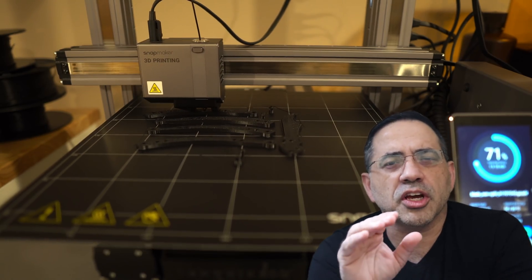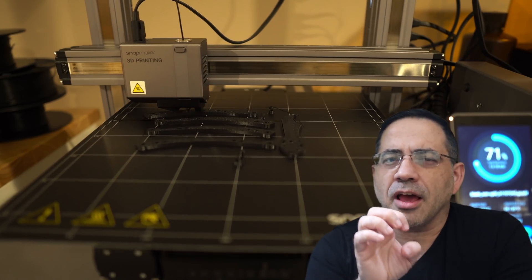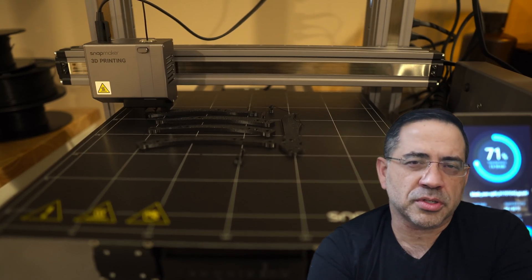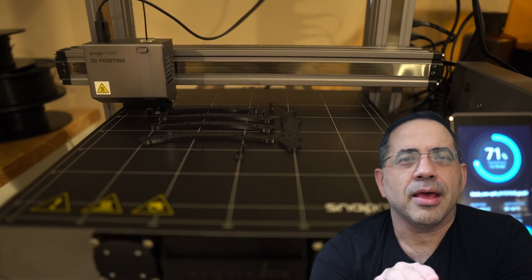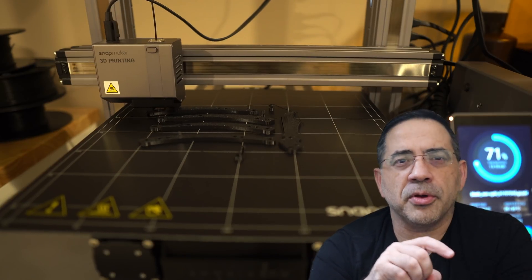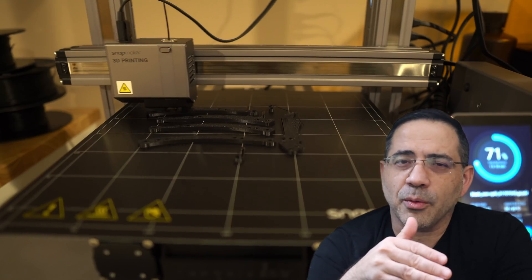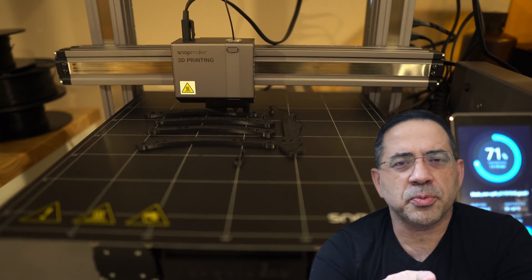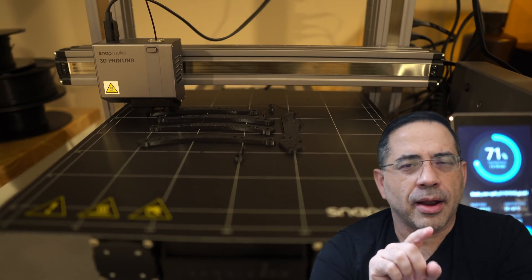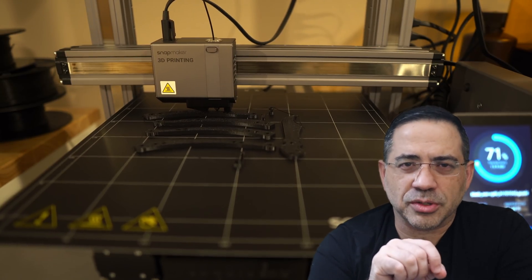I've been running prints for several weeks now, and I want to share what I've learned — some tips and tricks as part of this review. One of the things that sets the Snapmaker 2.0 apart is that it worked right out of the box. I have a number of printers, both filament and resin, that have required tweaking and calibration. This printer, as soon as I put it together and set my first print — a Benchy — it worked like a charm. There's additional tweaking that could be done to improve prints, but this thing worked immediately.